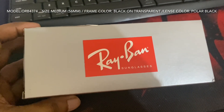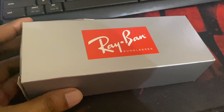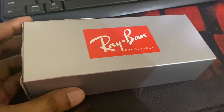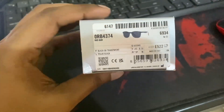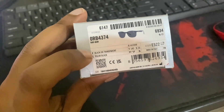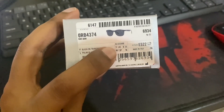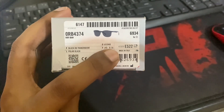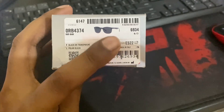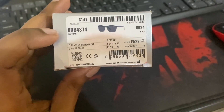This is the UV protection retro square sunglass — size is 56mm, which is medium. The model number is ORB4374. Frame color is black on transparent. The lens is polar black. Dimensions: temple 145mm, lens 56mm. The serial number is visible here — this is imported, made in Italy.